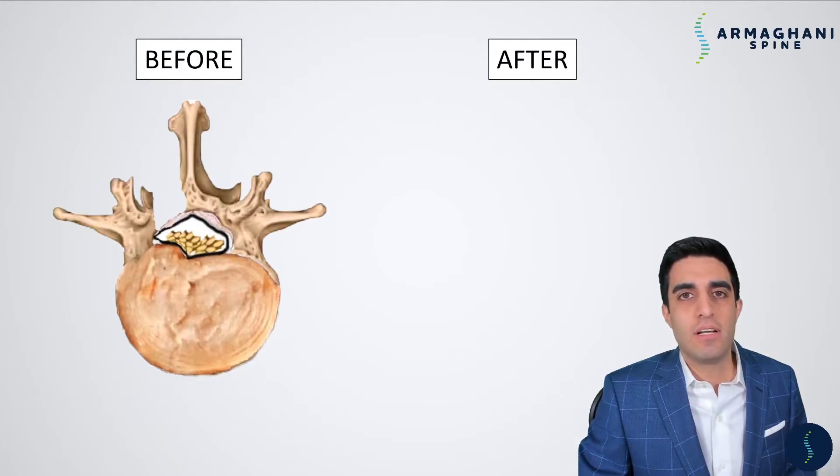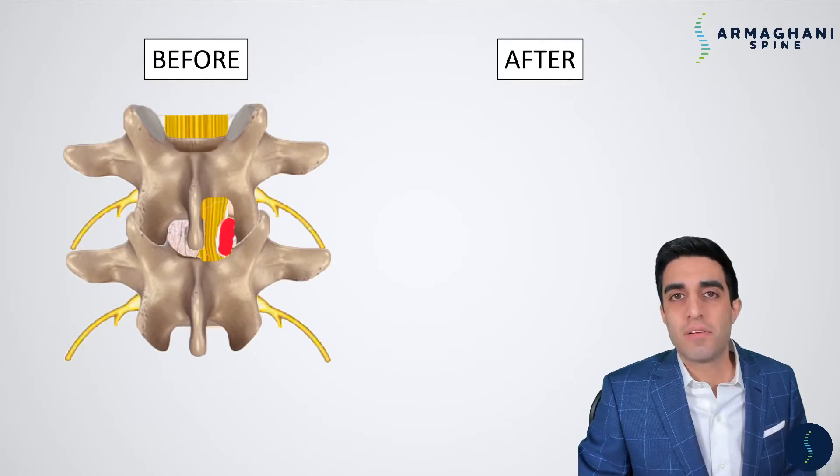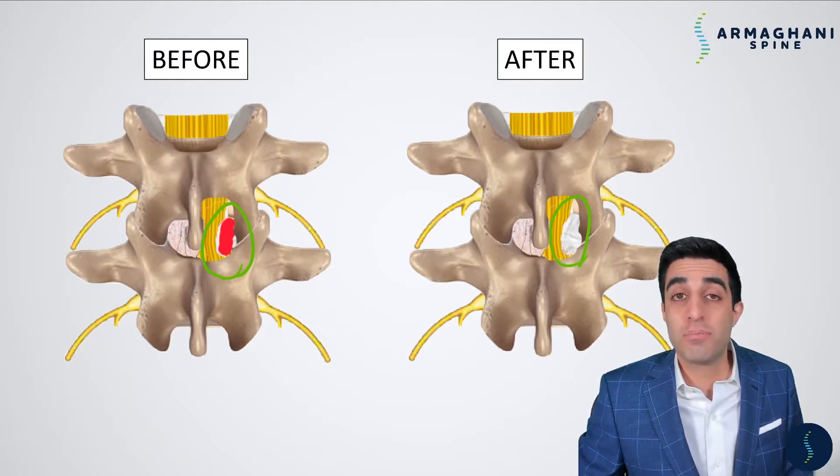After the disc herniation and retractors have been removed, there's no undue compression within the nerve rootlets or on the dura — nothing compressing these nerves anymore. In the before and after view, you can see the disc herniation was causing severe compression of the nerve rootlets, but afterwards there is no compression. We were able to do this all through a very small hole within your bone — only about the size of your thumbnail. That's the step-by-step of how I perform the microdiscectomy.